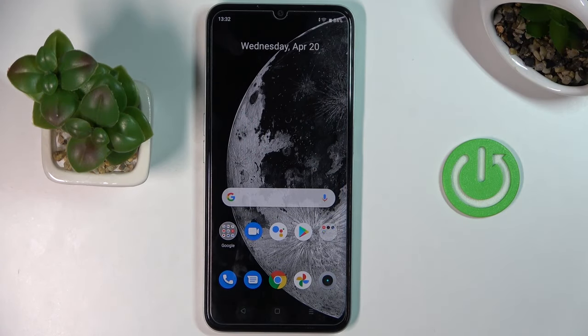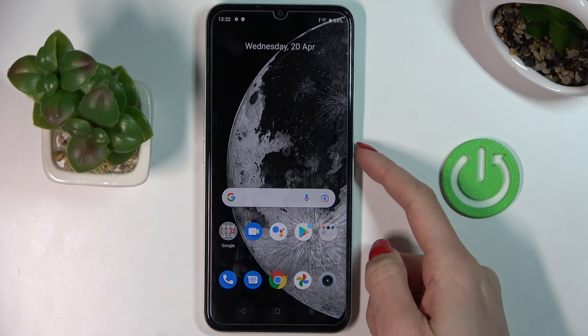In front of me is the Realme C35, and let me show you how to perform a soft reset. If your Realme is stuck for some unknown reason, just soft reset it. To do that, tap on the power button.